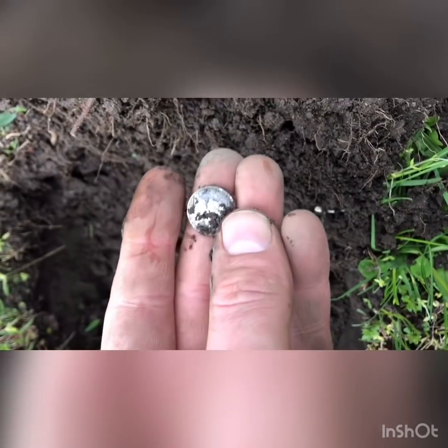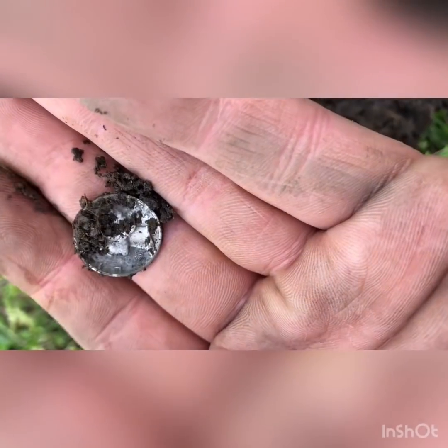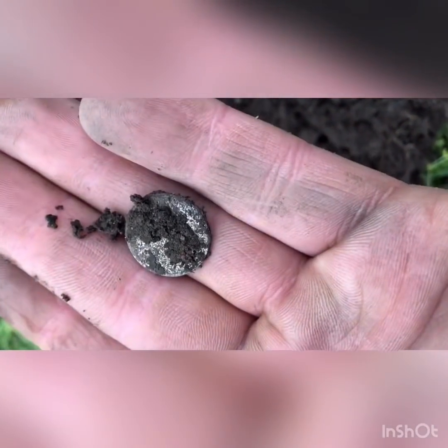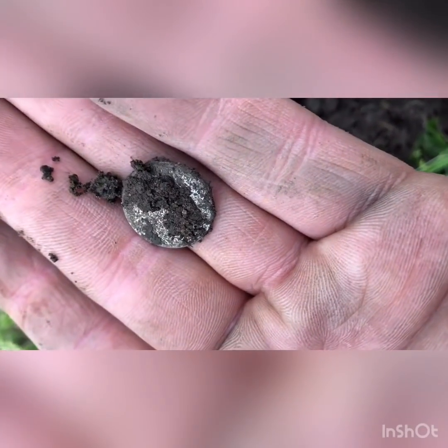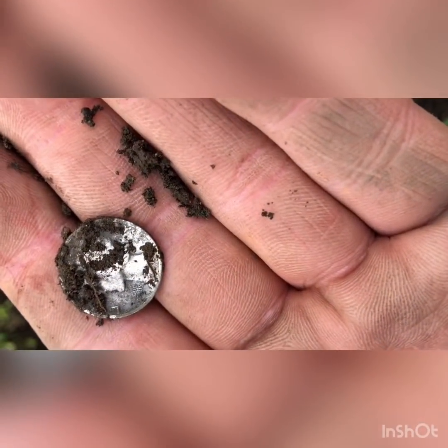It's a murk. I'm not going to rub it, but it's definitely a murk. I had one yesterday too — I got one from this spot yesterday. So this is a nice surprise. Like I said, it was a nickel signal.